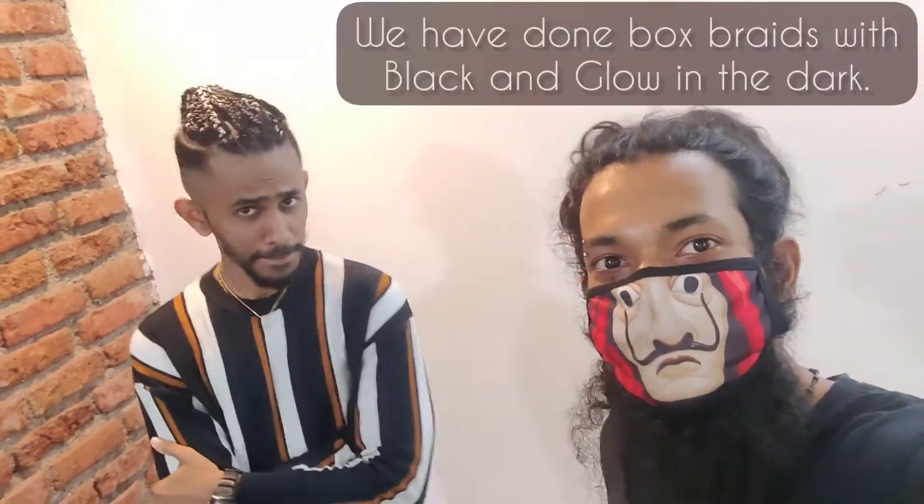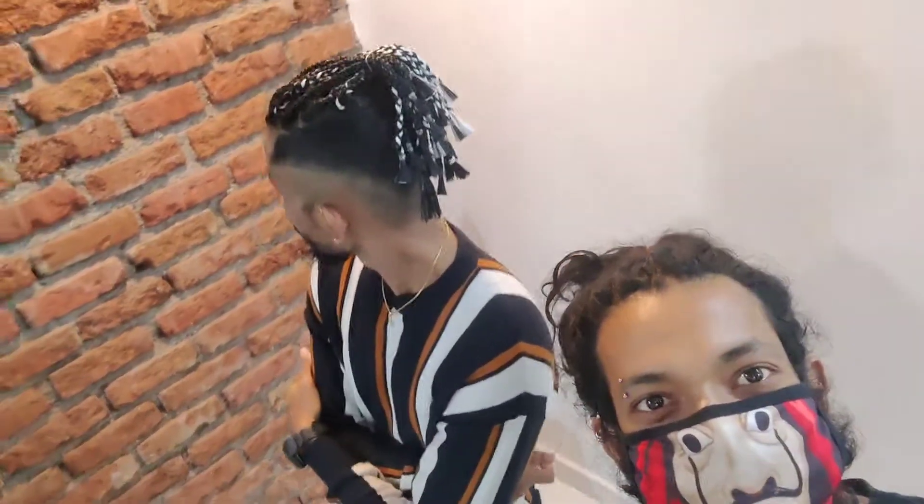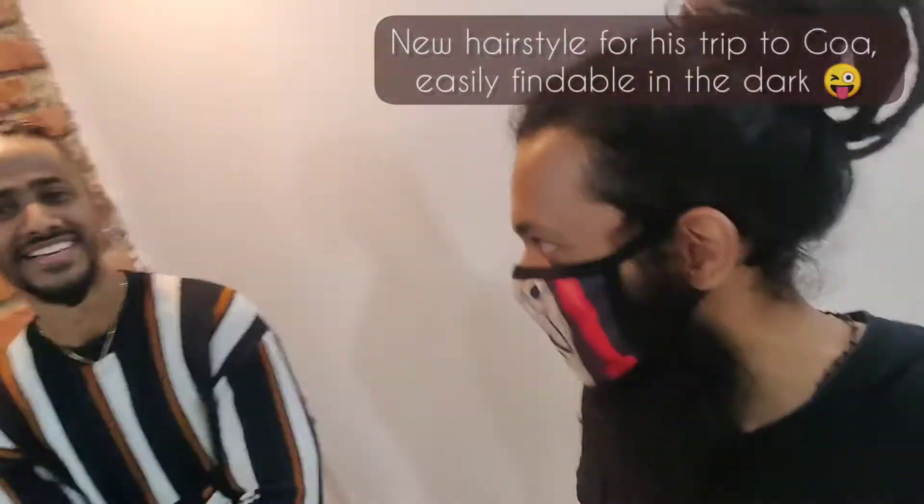It is a glow in the dark — it is black. When you go in the middle of the night, it will be easily findable.